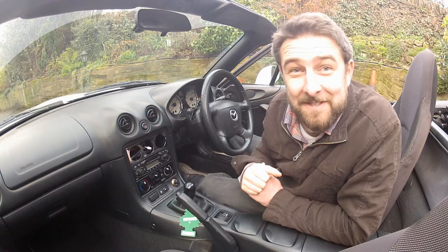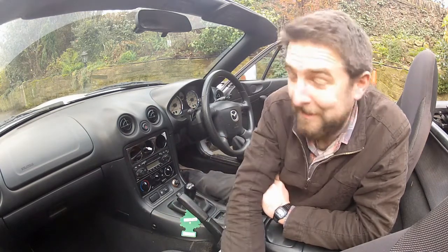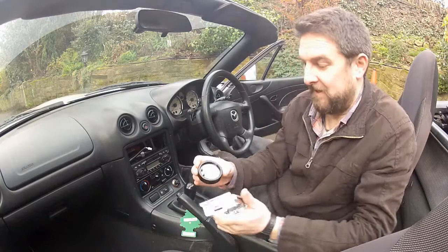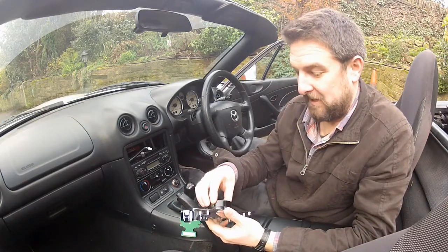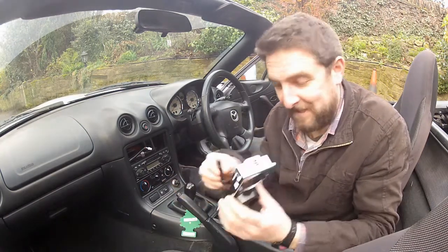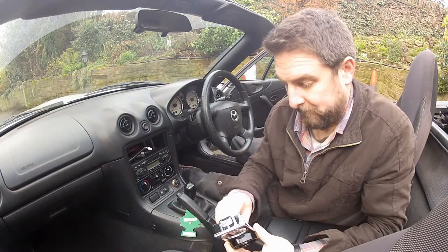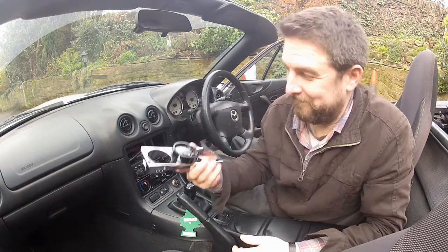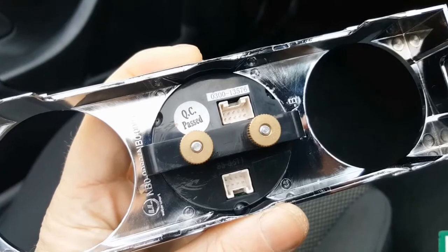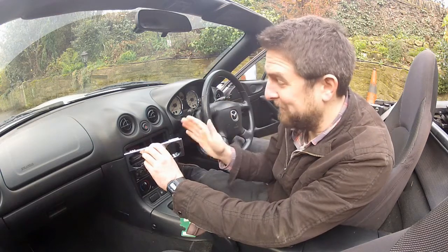Now all I need to do is install this gauge into the dash. I'm hoping this is going to be the easiest part of the install. Remove the panel that I installed, push the gauge into it, make sure it looks straight, then use the supplied bracket and fasteners to secure it in there. I'll plug the wires back into it — the plugs are different so you don't have to worry about getting them the wrong way around. Both wires plugged in, and I can push this panel back into the dash.